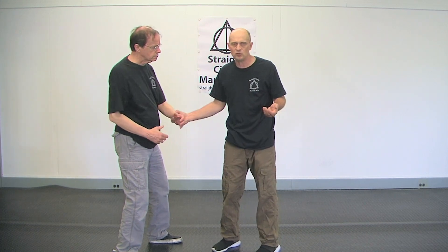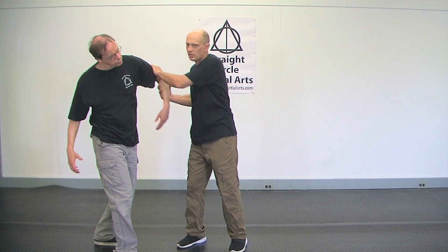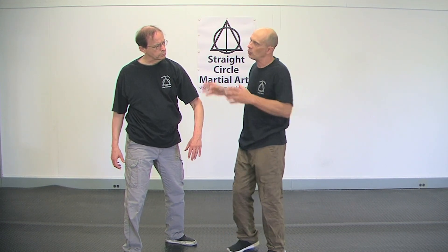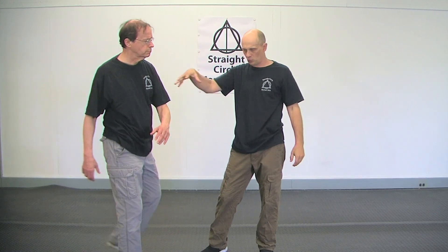In fights, people instinctively do this — they don't even know why they're doing it. When you push someone, what you're trying to do is destroy their strength and their posture and their position. You watch people in fights, they do it instinctively — they push or they grab or they pull and they're just destroying them as a person.